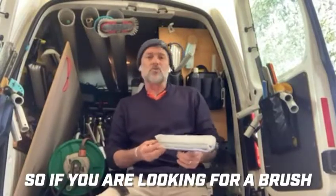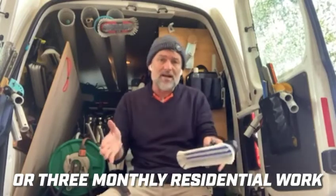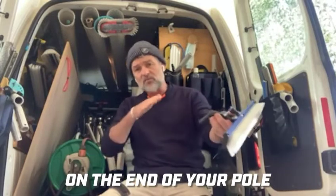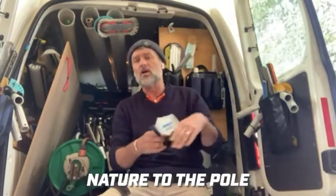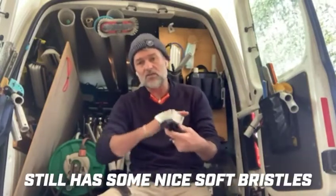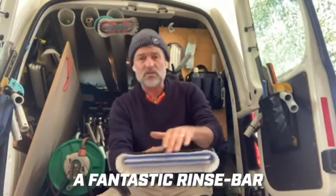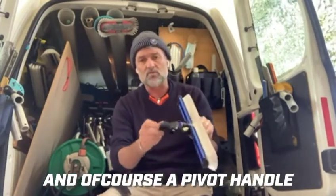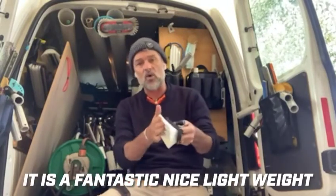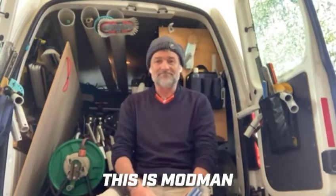So if you're looking for a brush for fortnightly, monthly, or three-monthly residential work — or even a brush for a horizontal pole going over hedges — the radial light is absolutely perfect. It still has nice soft bristles, nice stiff inner bristles, a fantastic rinse bar, and a pivot handle. All in all, it is a fantastic lightweight yet still aggressive brush for your kit. This is Mod Man — get out there.